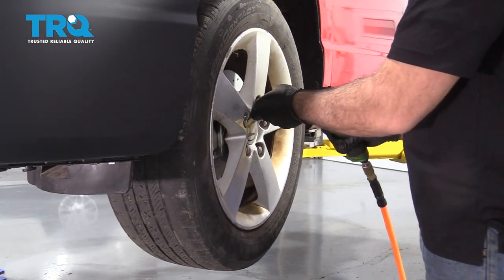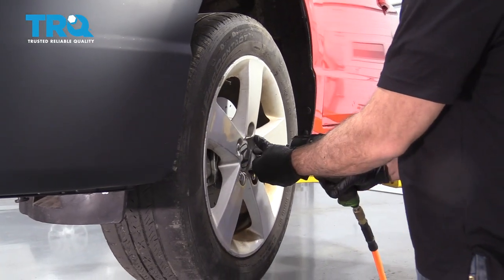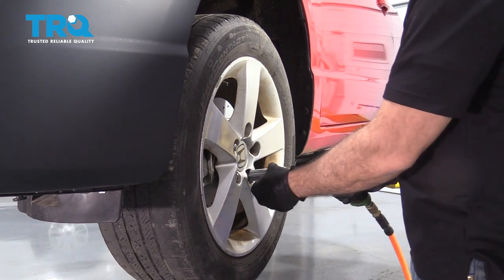I'll go ahead and remove these lug nuts and get the wheel pulled off.